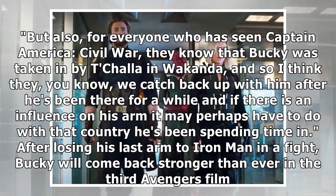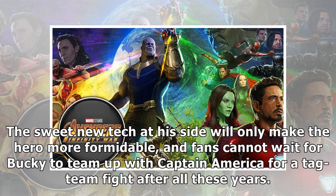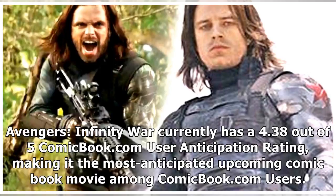After losing his last arm to Iron Man in a fight, Bucky will come back stronger than ever in the third Avengers film. The sweet new tech at his side will only make the hero more formidable, and fans cannot wait for Bucky to team up with Captain America for a tag team fight after all these years.